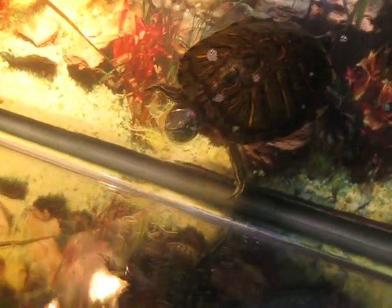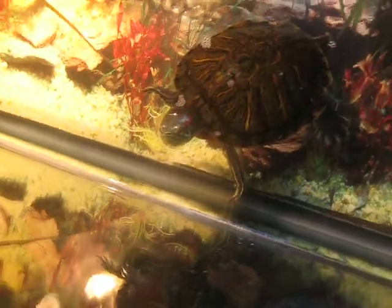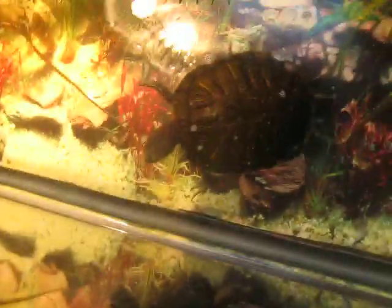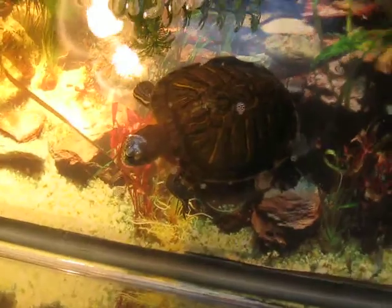Sorry about that — my camera ran out of memory card space. These are my redhead sliders. It's a bit blurry; I don't have the HD camera. It keeps running out of battery so you need to charge it up. So there's my male redhead slider.